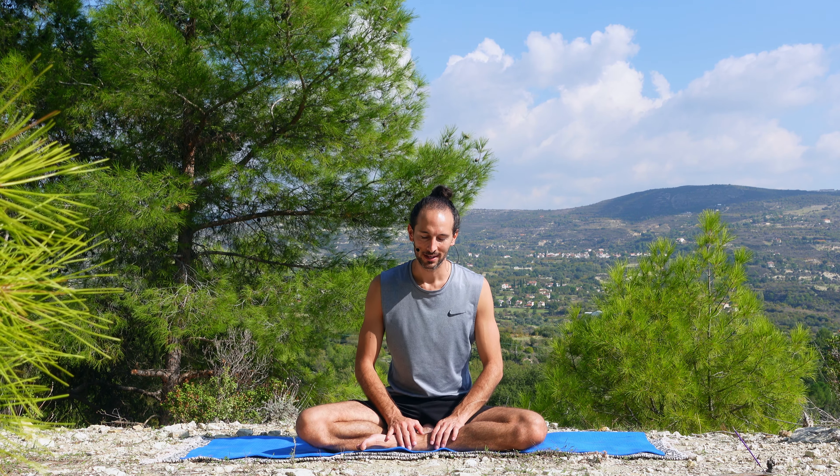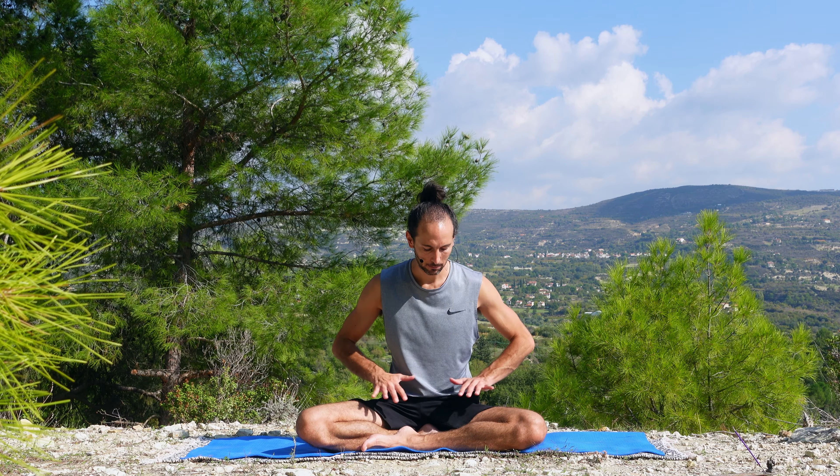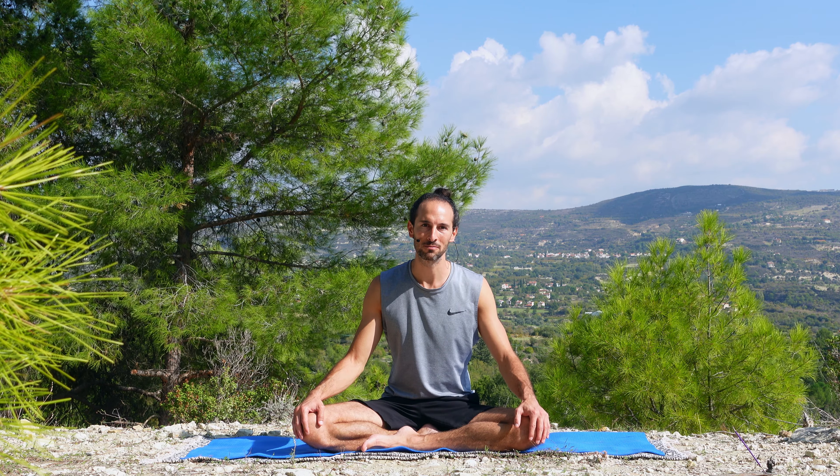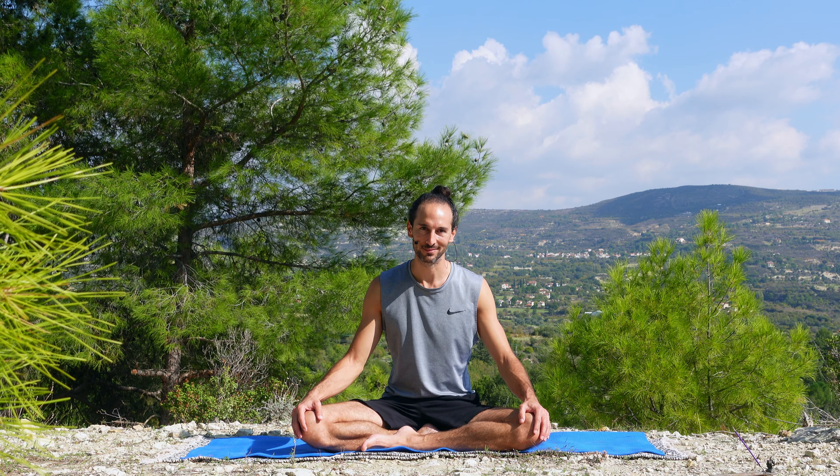Beautiful yogis and yoginis, welcome to Derek Yoga. Today we will go through a quick yoga practice to stimulate and awaken the sacral chakra. This chakra is connected with the element of water and it's all about a sense of fluidity and flexibility in our own body, particularly in the area of the hips. I'll get started from a cross-legged position, easy Sukhasana. I'll meet you there — let's get flowing.